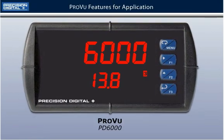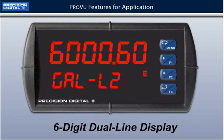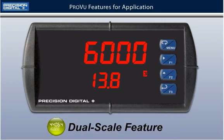The PD6000 boasts several features that cater especially to level applications such as pump alternation control. The most noticeable feature is a 6-digit dual line display which makes displaying your process informative and versatile. With the new dual scale function for level applications, both lines can be used to display different measurement units. For this demonstration, we will be measuring gallons on the upper display and height in feet on the lower display.